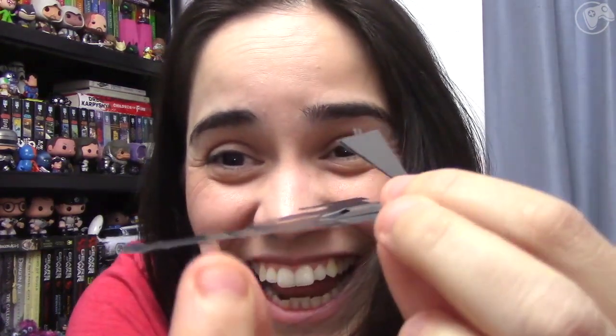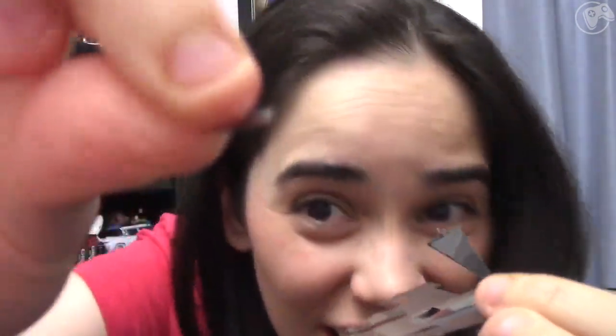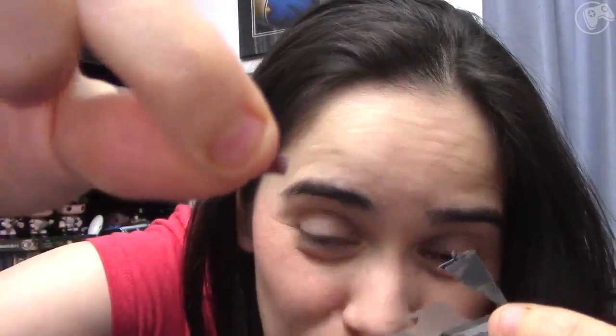It doesn't fit. Oh no. I broke it. You know what? I don't think I need this piece though. I think I could do without it. See that little tiny piece? It went right there.